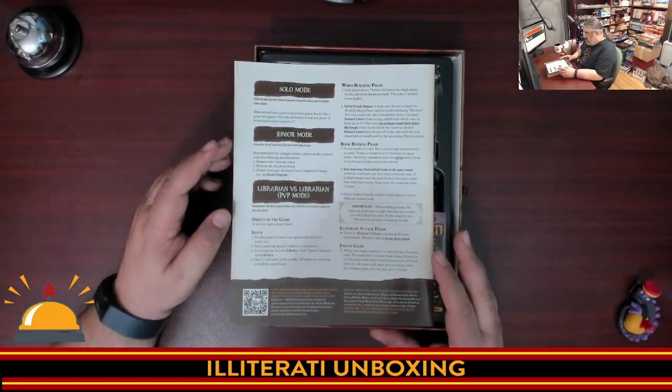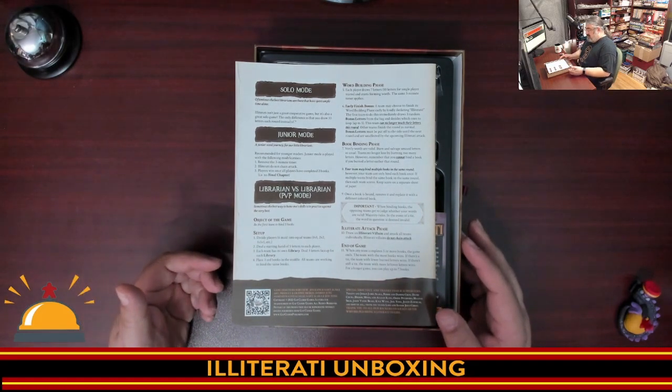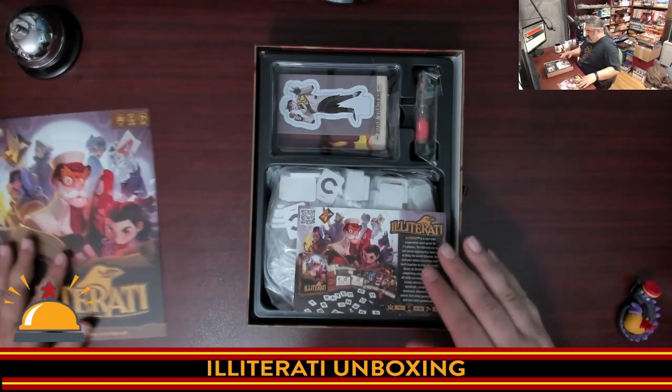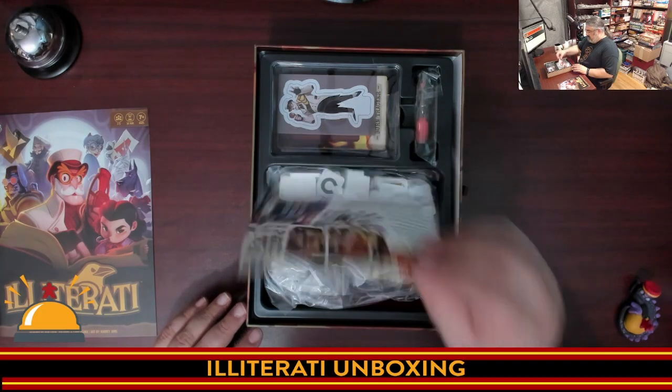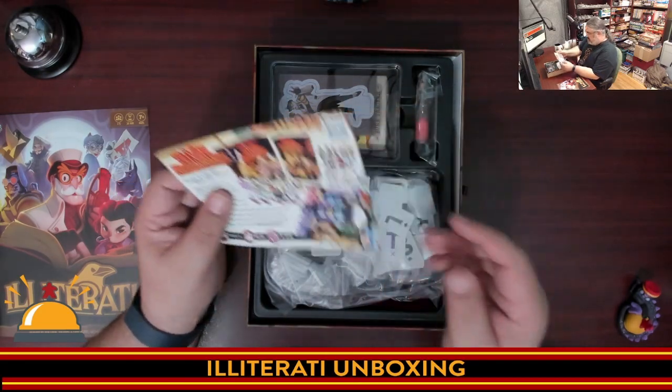There is a solo mode, and I love this — there are rules for playing specifically with kids. And then there are PvP rules: librarian versus librarian. So I think this is mainly a co-op game normally. Underneath we have some advertisement for this game, which is a little strange, but on the back there is one of the other games from this company.